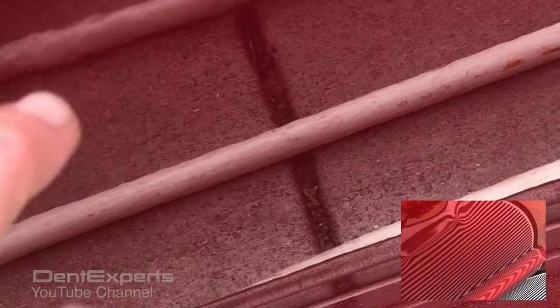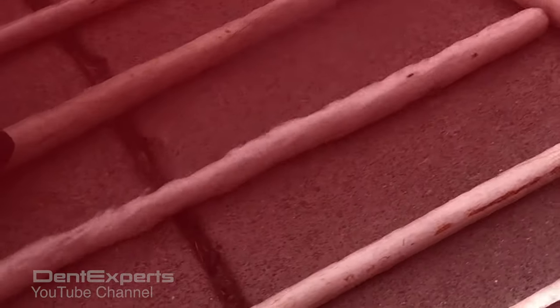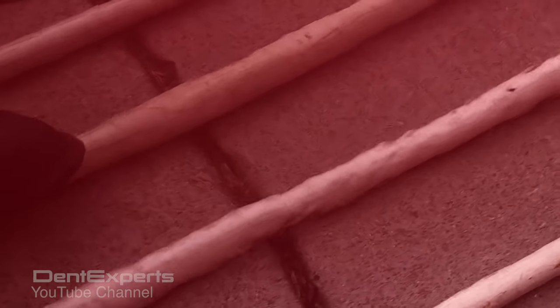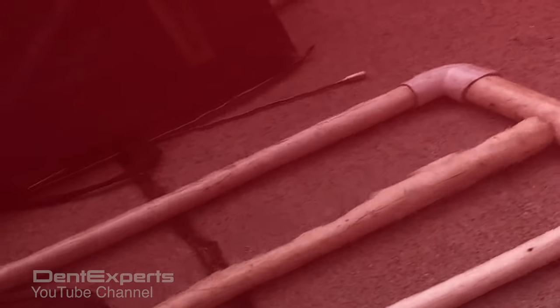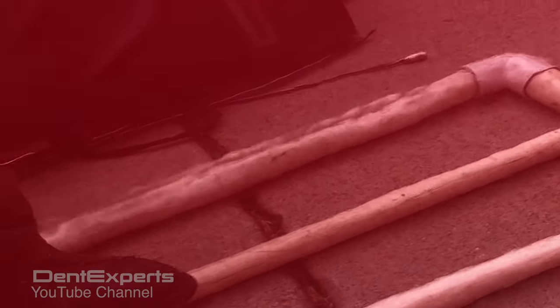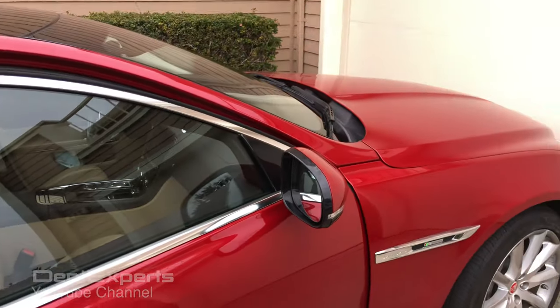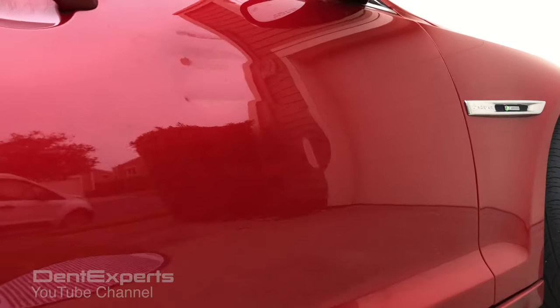Just finishing up this really bad section right here. You can see it came out good — that's kind of the deepest part of it right there. The orange peel is staying intact, that's the thing. You don't want to sand it bald — you want to get inside that and get it all out. Very nice color. Don't want to see this get repainted.